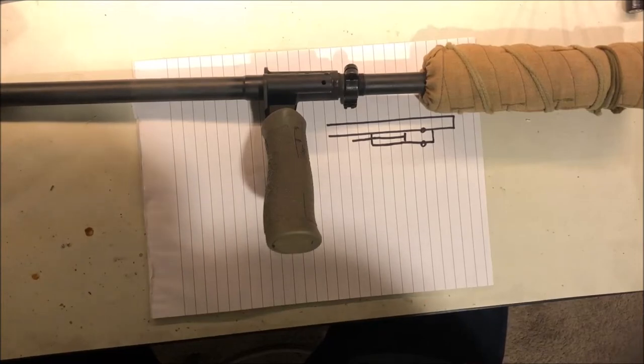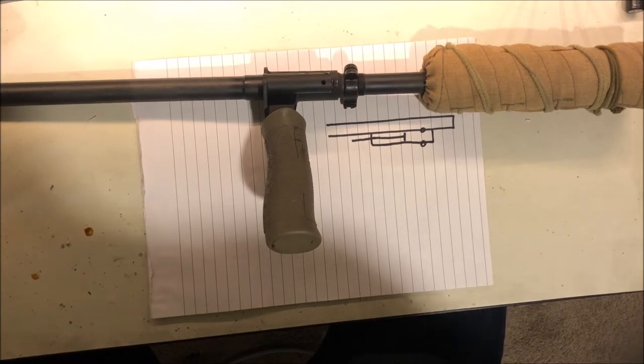Hello everyone. I wanted to talk about the AUG suppressor gas plug options and more broadly how the AUG gas system works. There's been a lot of discussion lately about how you can make your own gas plugs, as the Steyr AUG factory suppressor gas plugs are difficult to come by. Historically the option has been drilling out the adverse setting inlet hole size, but that may not be the best option — so I want to talk about what your options are for building a gas plug that will work better than a factory stock gas plug when using a suppressor on your AUG.